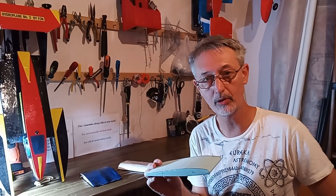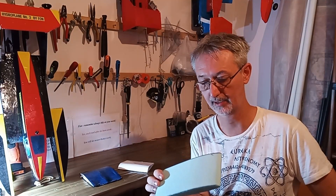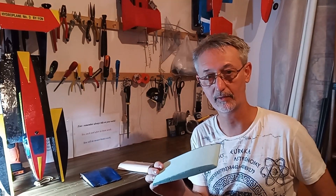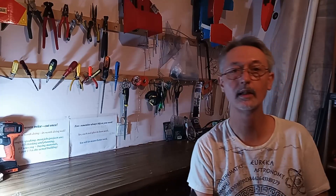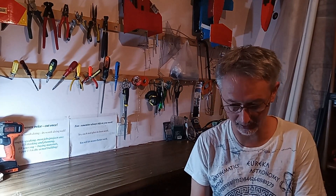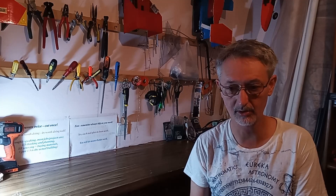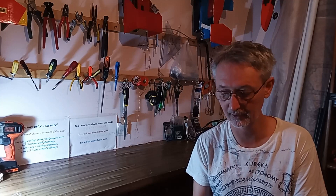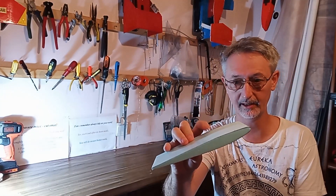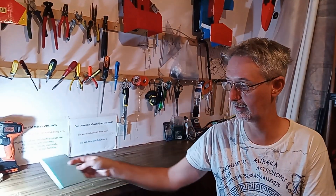For cutting foam board to shape, use a technique called hot wire cutting. I've done another video earlier about that and will put the link in the description. The technique I actually use myself when making an RC plane is hot wire cut foam, which I do myself. You'd put a groove in here on the bottom, glue it in, and then cover it in iron-on covering.